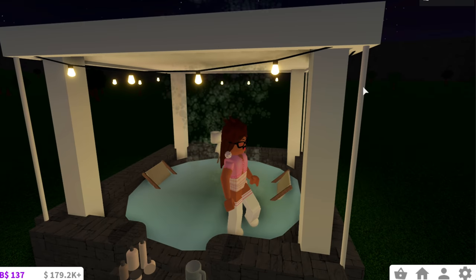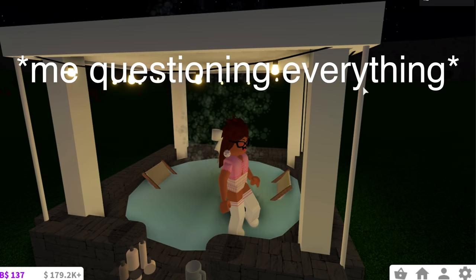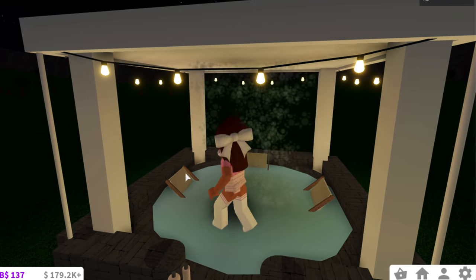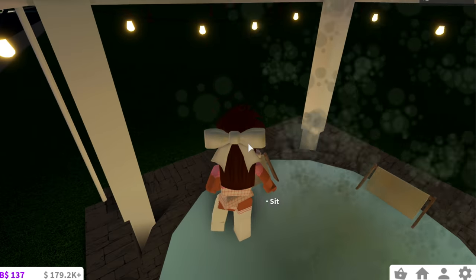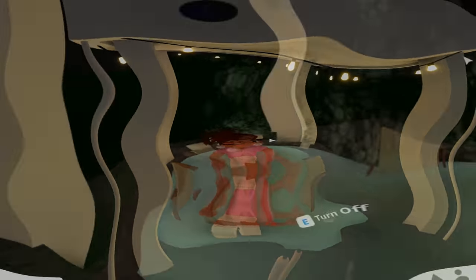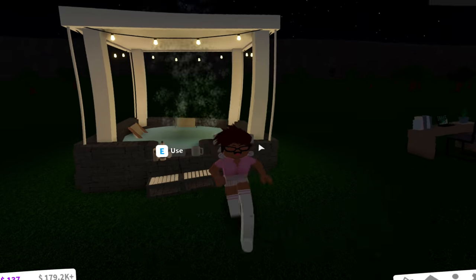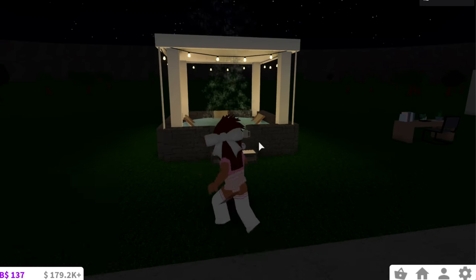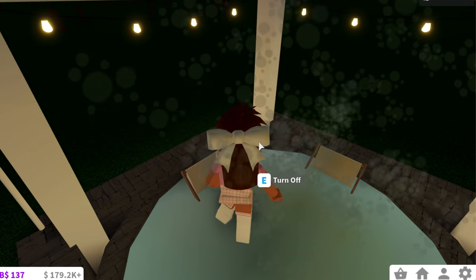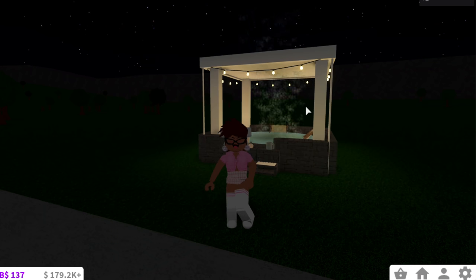Did you guys see that? Did you guys see that? That can't just be me — you guys had to see that. I'll put that on slow motion, but holy crap. That's really nice. Do I just not know about something? Is this normal in Bloxburg? Have I just missed out on that? What the heck? Okay, moving on.